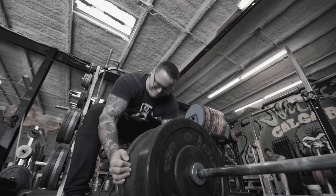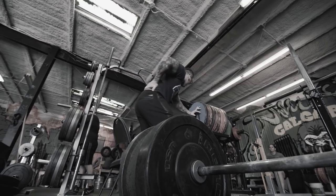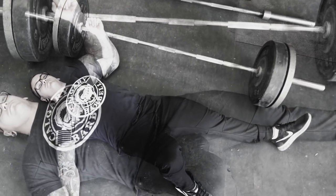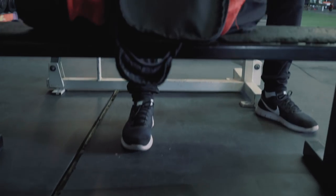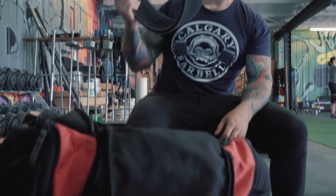Are you tired of breaking your back to take the plates off the bar? Do you contemplate your very existence after every deadlift session? Well now you don't have to. Introducing something you've always had in your gym bag: the deadlift belt.